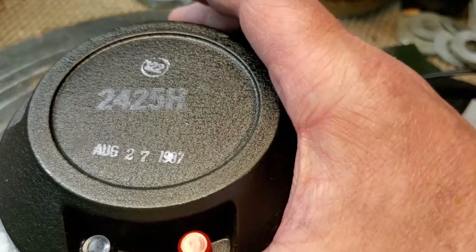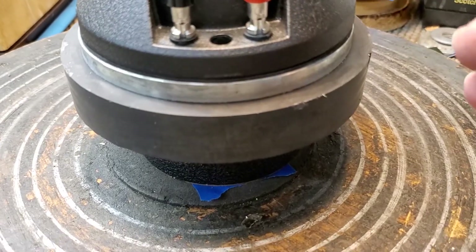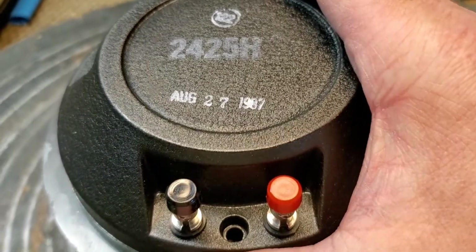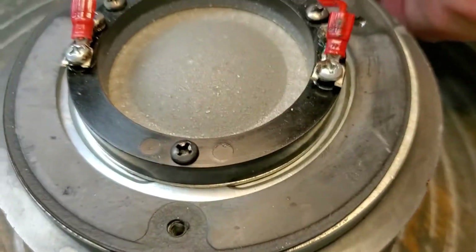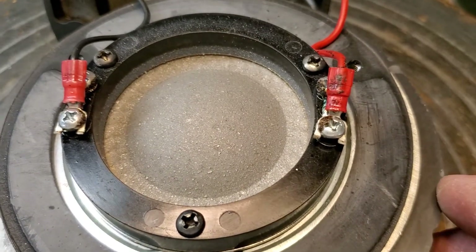This one I've done already, and you can see this driver's from 1987 — pretty good shape. I think it came out of a 4430 studio monitor. I cleaned it up, put a new foam pad in it, and there's the coated diaphragm.